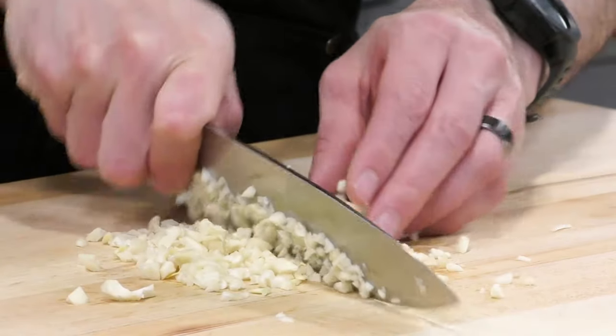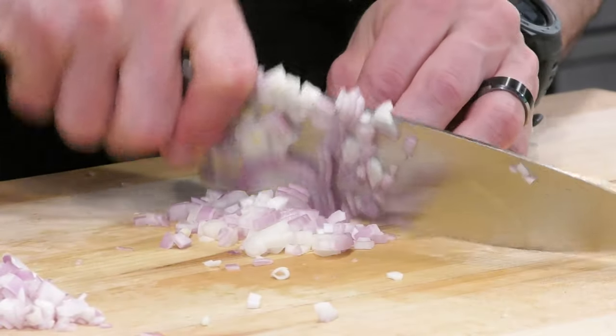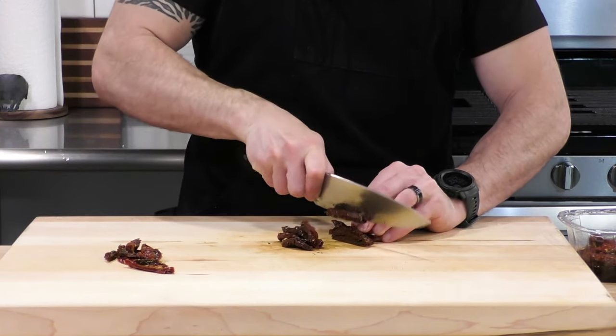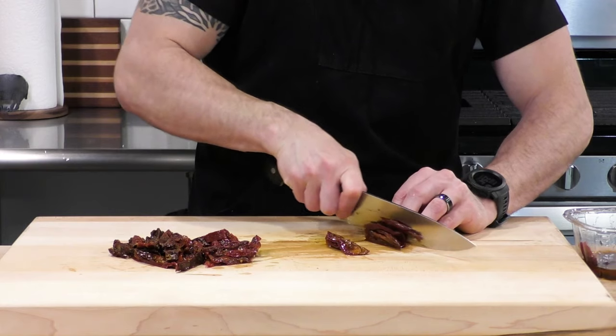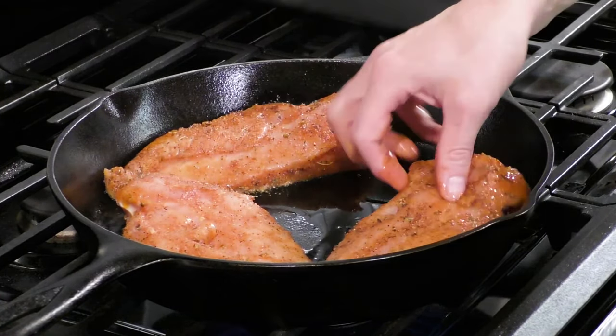While that chicken is marinating in the spices and oil, we're going to trim up some garlic and shallots that we're going to use for our sauce, and we're also going to cut up some sun-dried tomatoes. Sun-dried tomatoes are the unique ingredient in Marry Me Chicken — this is one of the ingredients I've seen in all the recipes. We're going to cut those into nice strips.